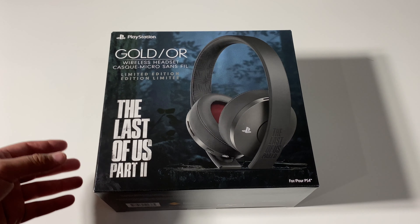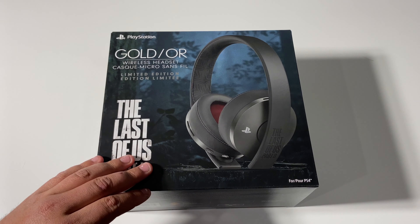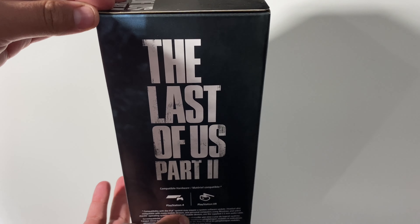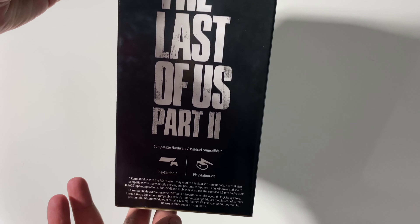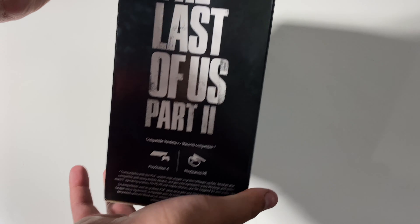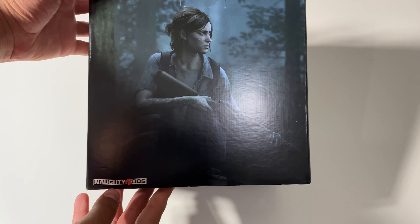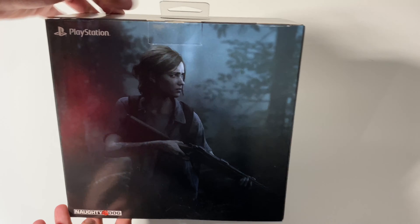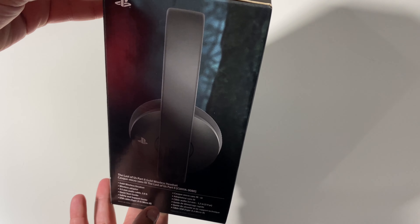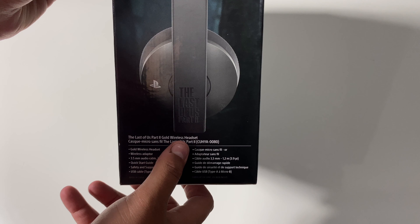It is for the PS4. As you guys can see, we have this very nice limited edition headset right over here. Let's go ahead and take a look at the right side of the box. We have The Last of Us Part 2, compatible hardware, PlayStation 4, PlayStation VR. Here is the back of the box. PlayStation as well as Naughty Dog right here. Here we have the other side — The Last of Us Part 2 gold wireless headset.